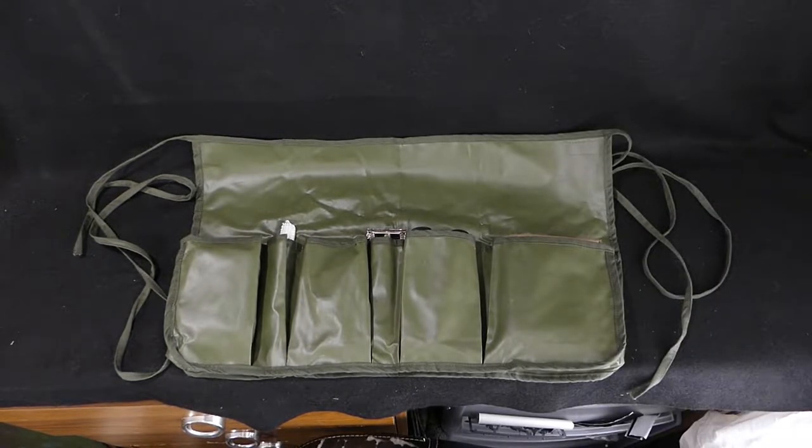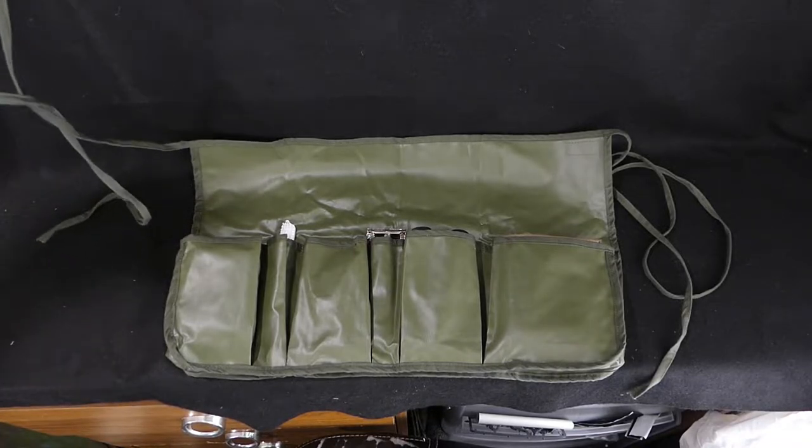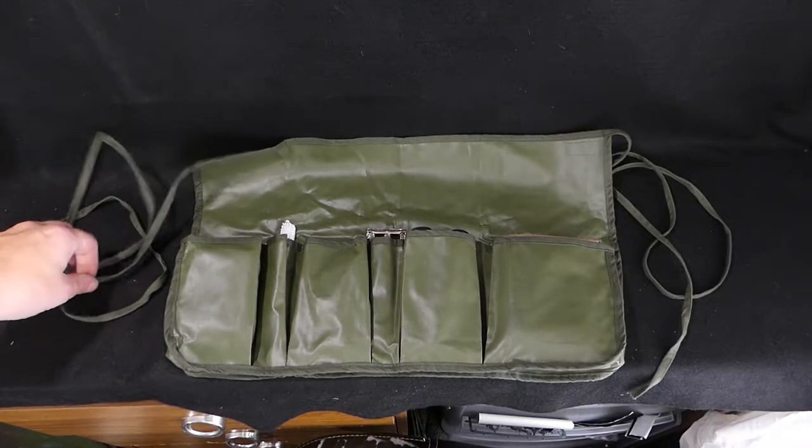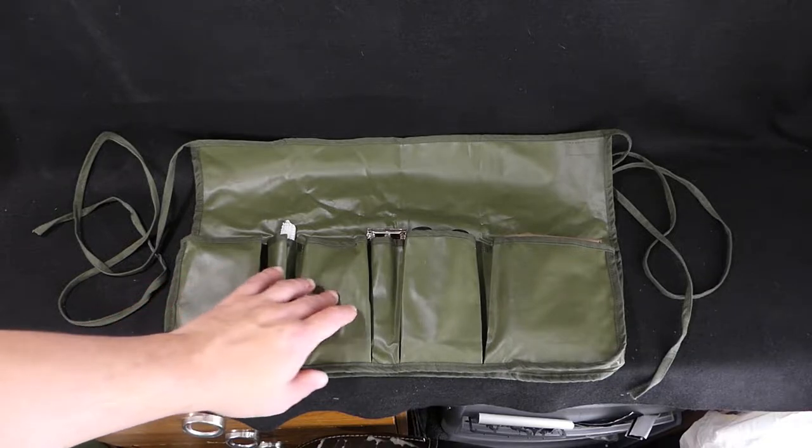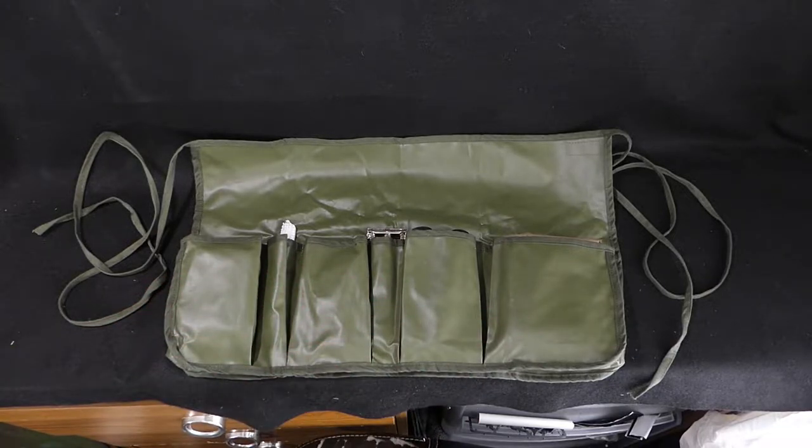So here's the wash roll opened up. Basically all this is is a bit of rubberised material with a couple of bits of string on the end of it. You could lay it out on a table like this, or you could have it wrapped around your waist so you can access everything whilst you're having a wash in the field — all it really is is a bit of rubberised material with compartments in it for you to pop in anything that you need.